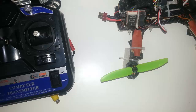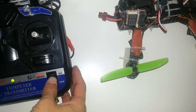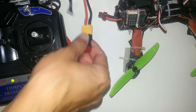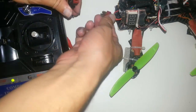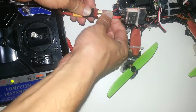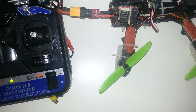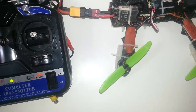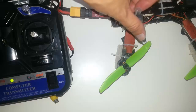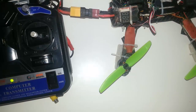First of all, let's see it in action. Turning on the controller — everything is out of range from the propellers — and connecting the battery. The quad is turned on. This is the buzzer.